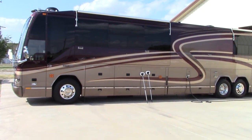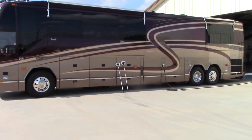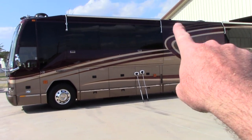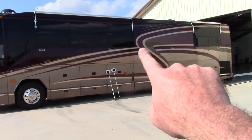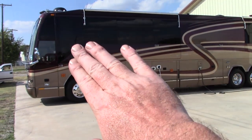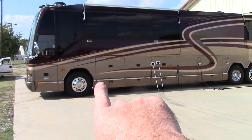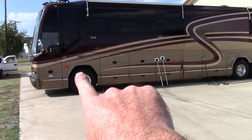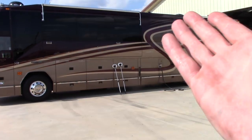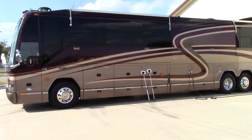Hello folks, this is Scott with Dallas Paint Correction and Auto Detailing. I have a 45-foot Prevost here — it took me exactly five hours and 45 minutes to wash the roof, wash all the sides, the rear, the front, dial in all the glass, clean the wheels, and detail the tires. Just under six hours total for a 45-footer.